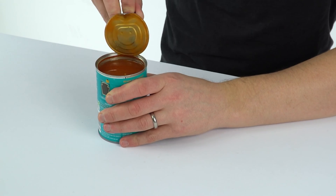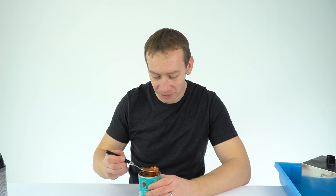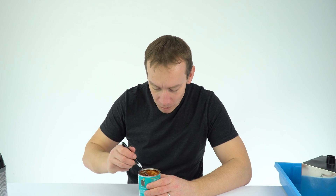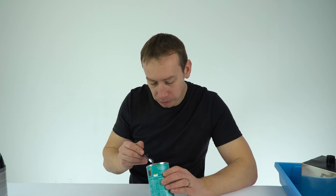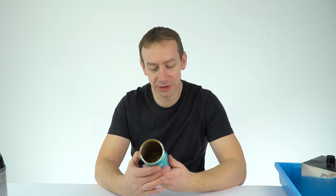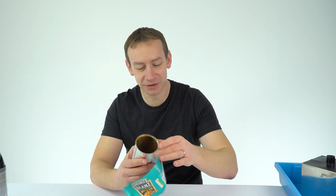The first thing I'm going to do is empty out all of the baked beans in this can. Luckily I quite like cold beans so I'm just going to eat these. Okay, I've now eaten the beans. I'm going to clean out the baked bean juice and also take off the label on the outside. This one's a Heinz beans can — other ones are available, but I've found that Heinz tastes the nicest.